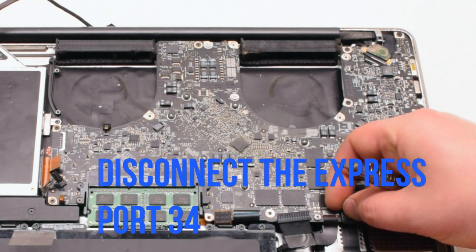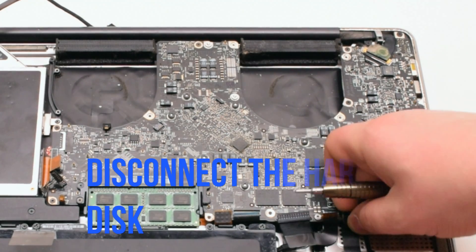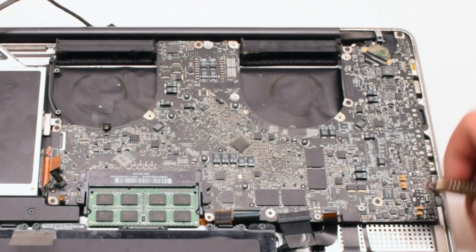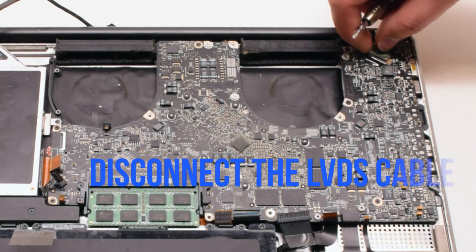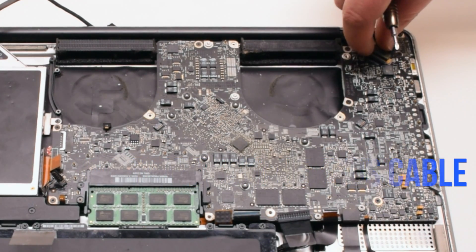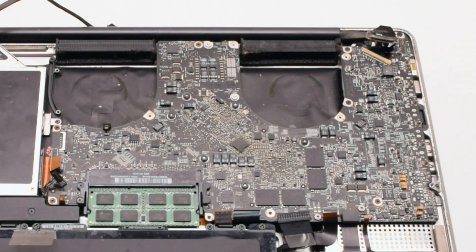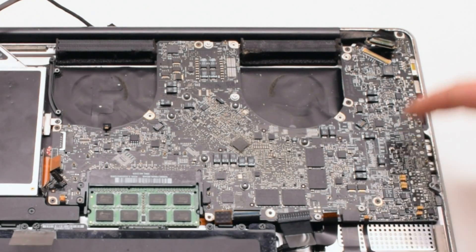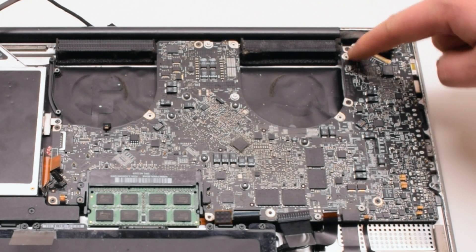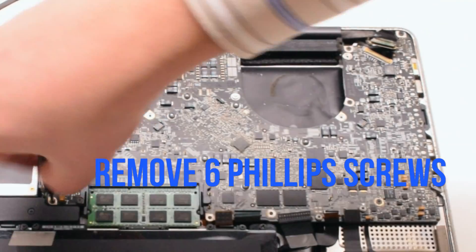Disconnect the express port and the express port 34 connection. Disconnect the hard drive disk. Disconnect the battery life indicator. Now disconnect the LVDS cable — gently lift up on the lock and slide it to the right. Now that all the connections have been removed, locate and remove the six Phillips head screws securing the board in place.